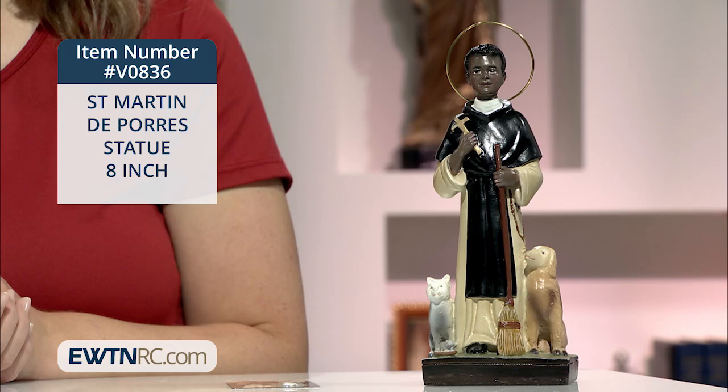Here is a very nice statue to help us remember and reflect upon the legacy of this great saint. This statue depicts St. Martin de Porras in the habit of the Dominican lay brother. He's holding a broom because he considered all work, no matter how menial, to be sacred.